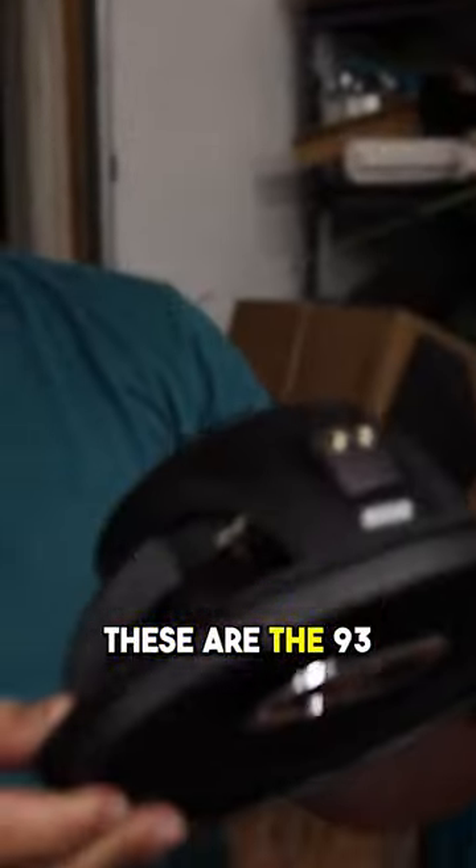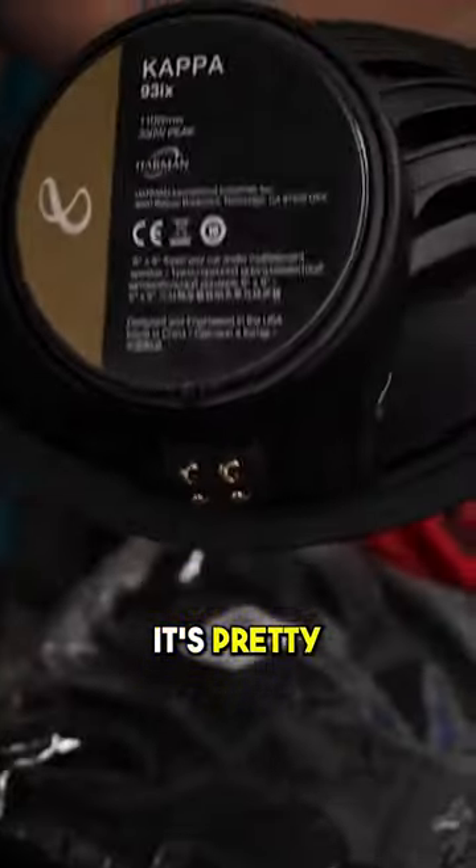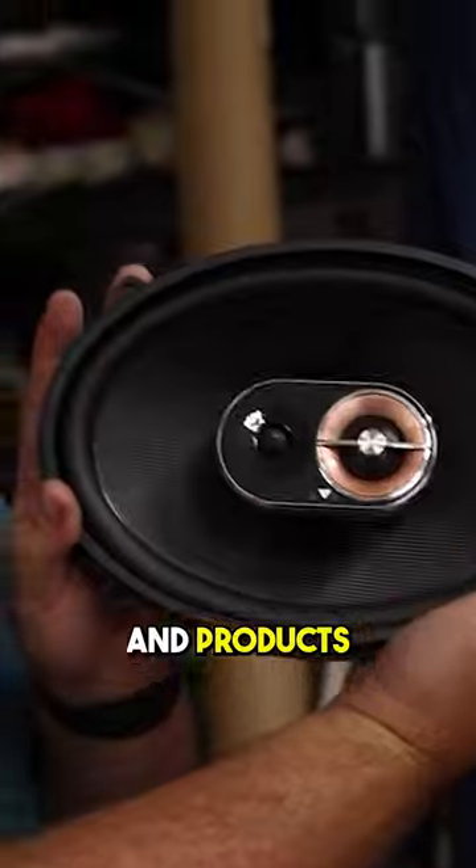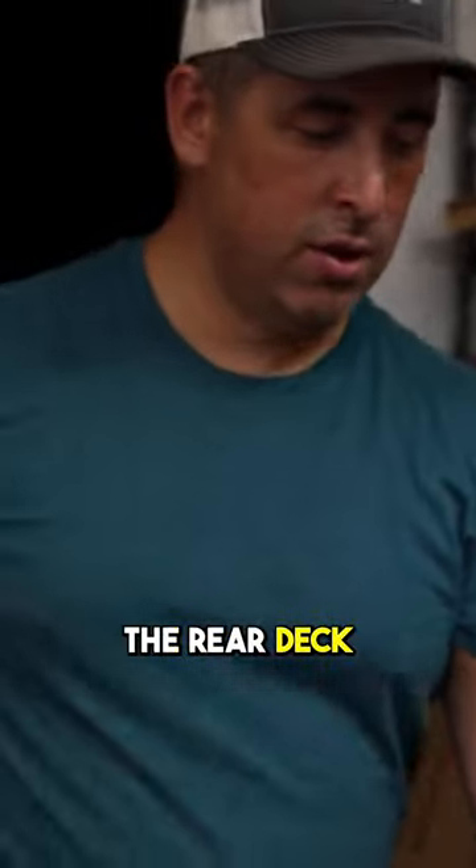The speakers I'm using are going to be these Infinity Kappas — these are the 93ix. I'm a pretty big fan of Infinity Kappa products, so these speakers are going to work out pretty well. I've got two of those, obviously, to go into the rear deck.